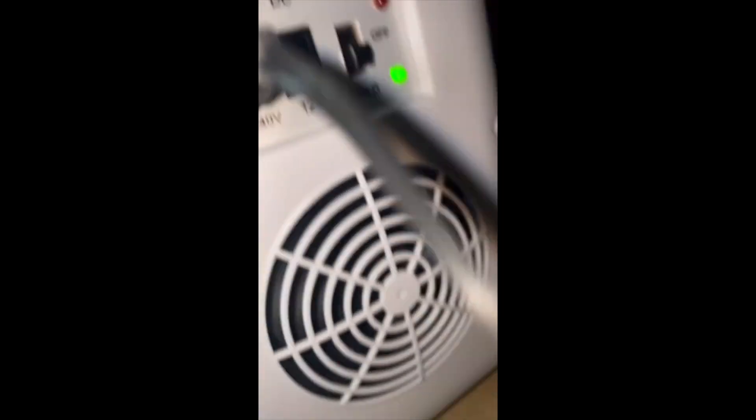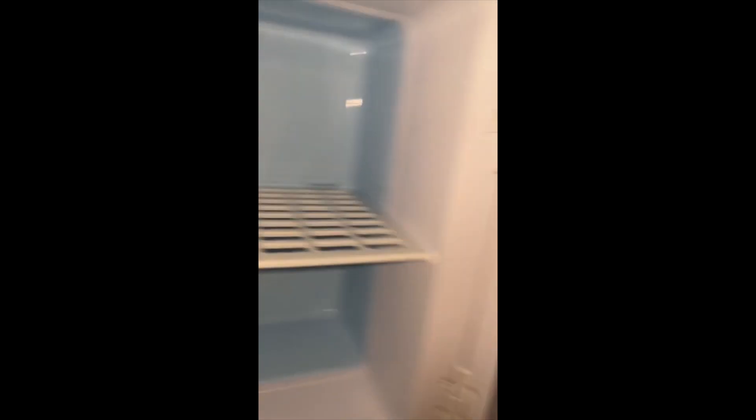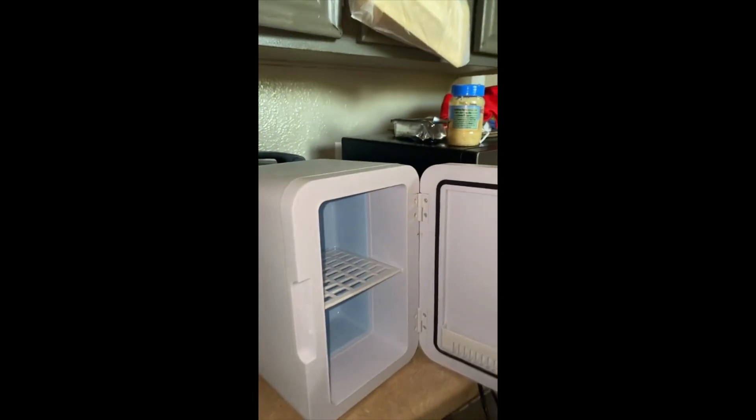You hear that fan going? Let's see what it looks like — I have a spot right here for it. I want to move all this stuff. I wish there was a little light in here, but still cute. So that is a mini fridge, it's portable, it's from Temu — here's the price and here's where you can find it.